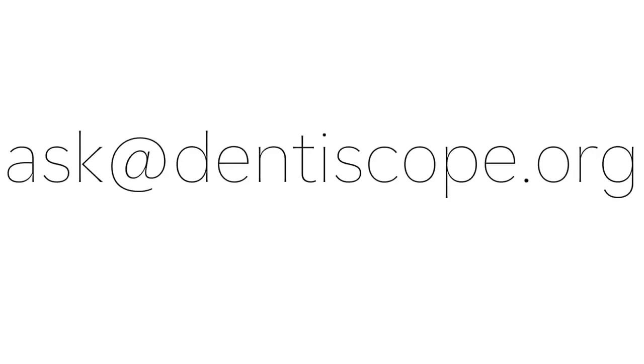I hope this video was beneficial for everyone. If you have any questions, please contact us. Thank you.